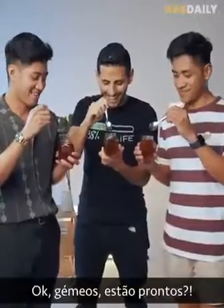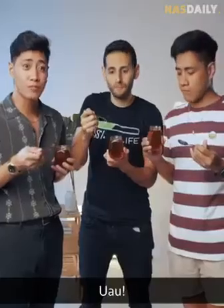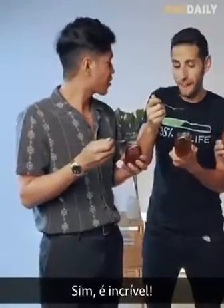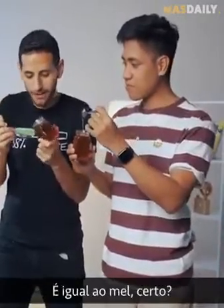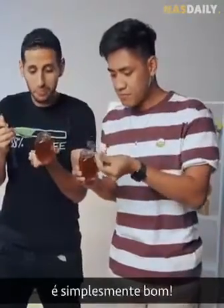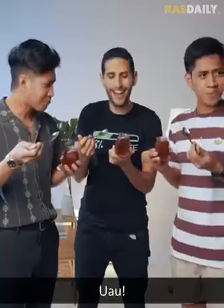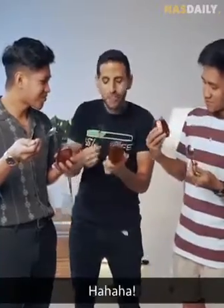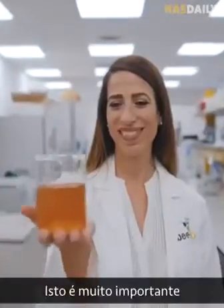Okay twins, are you ready? Yeah, I'm ready. Born ready. Wow, it's sweet. It's amazing. Yeah, and the consistency is like real honey — same as honey, right? Yeah. It's not so thick, it's not so thin. It's nice. Oh my god, how do you guys do this? The beauty of science. This is a big deal.